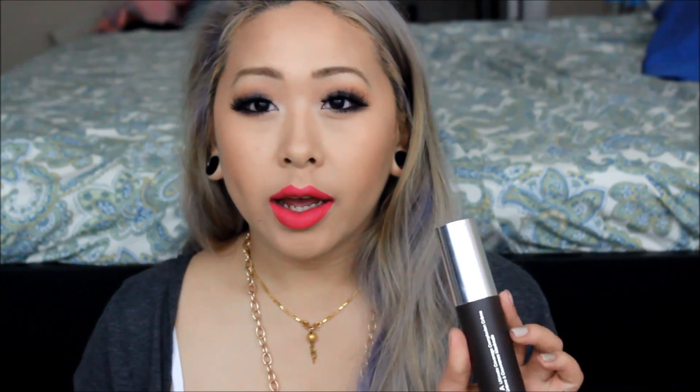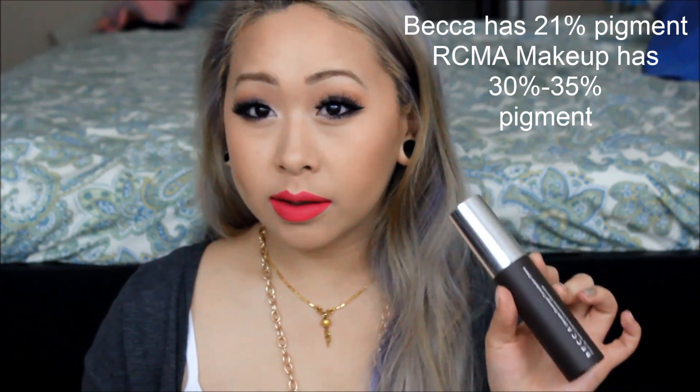Half a fluid ounce is half the amount you usually would get for foundation. But the thing is with these, it's very, very fluid and you can use it for pretty much anything — you don't need much of it at all. This is pure pigment. Whenever you look at foundations, sometimes if it's very full coverage, they'll tell you how much pigmentation is in there. For the Becca Ultimate Coverage Complexion Cream, I believe they claim there's about 35% pigment. Which means that this, if it's full pigment, is pretty much 100%. But this can be very customizable and it can be sheer.